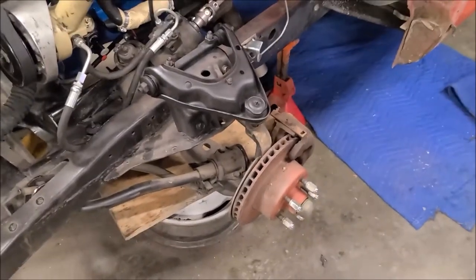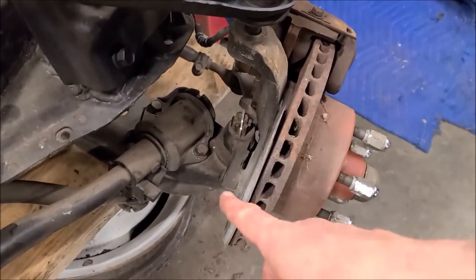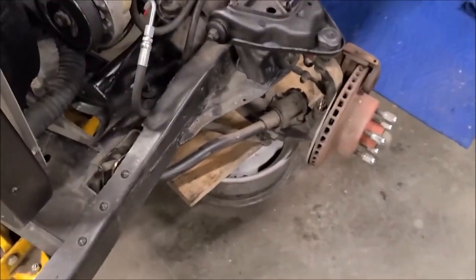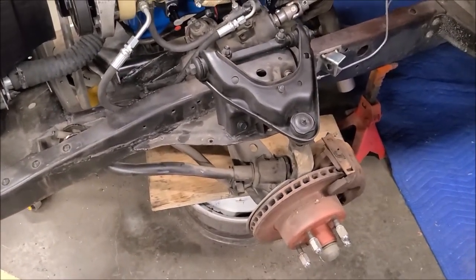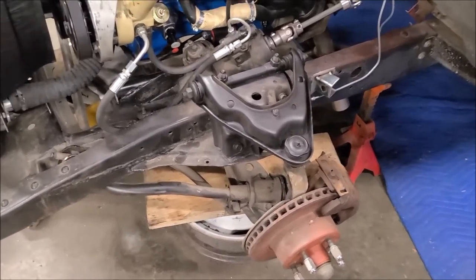Something else I noticed: there was a bolt missing here, so I went and got another one off that other suspension. Also a bunch of the castle nuts didn't have cotter pins in them. I need to go over this entire front end and make sure everything's torqued correctly — I'm finding loose nuts and stuff. I don't know if it was hastily reassembled or what, but I'll go over it with a fine-tooth comb before I'm all done.